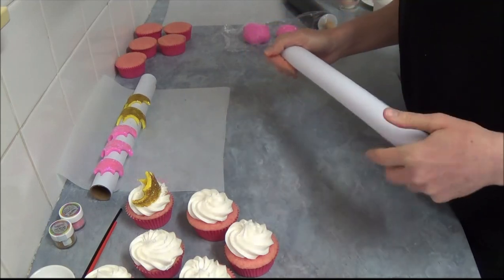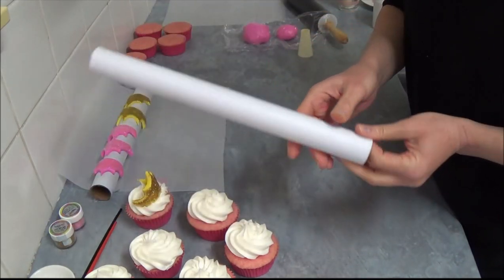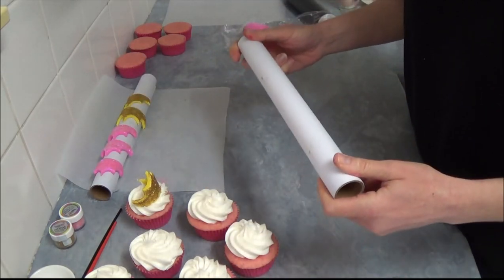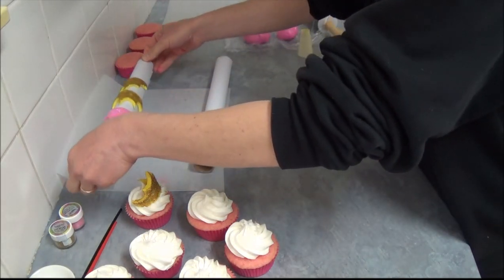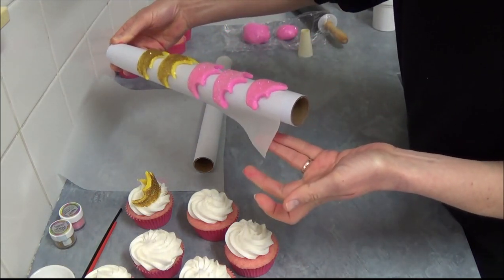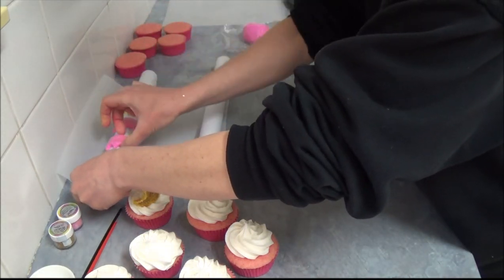For the crowns, to make sure they keep their beautiful shape, it's best to do them overnight. Use one of those leftover cardboard rolls from cling wrap or food wrap — as you can see it's quite firm. Place a piece of non-stick baking paper on top of this roll.